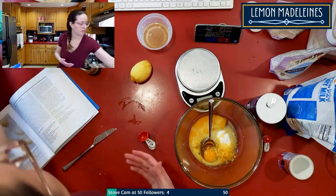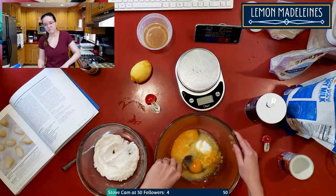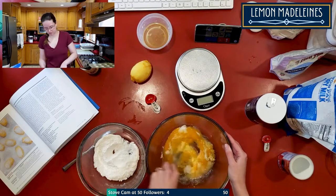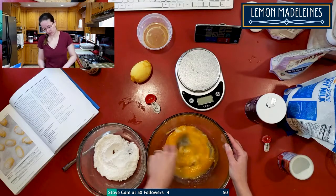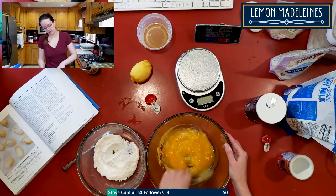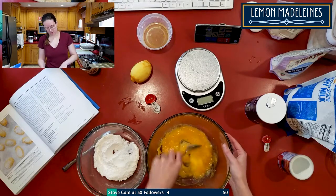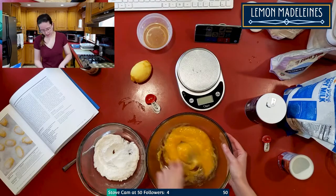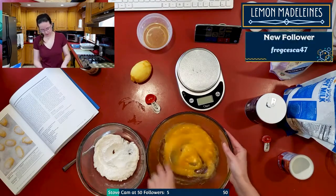Then I pour in the flour once it's stirred, and then I have to let it sit. With gluten-free versus a standard recipe, it always has to sit for 30 minutes to let the flours hydrate, otherwise it's really gritty. Even my standard gluten-free chocolate chip cookie recipe has to sit for 30 minutes.